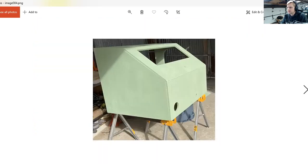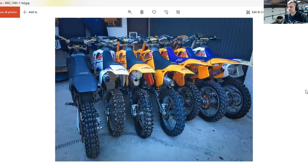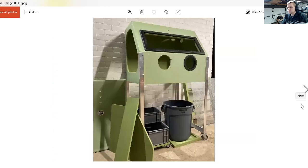He told me that green was the only color available for the waterproofing product, so that's what he chose. Here's a picture of all his dirt bikes — tons of KTMs. So yeah, it looks like he's going to be vapor blasting a lot of stuff.